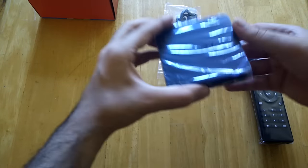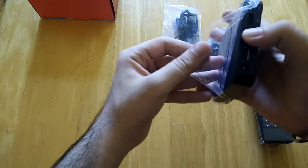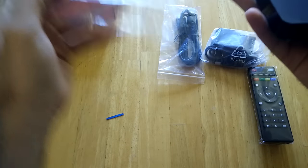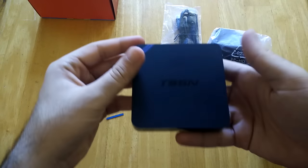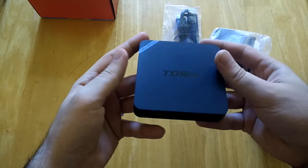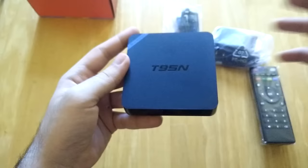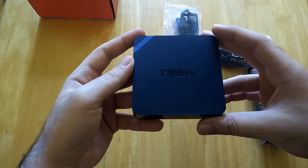Let's have a closer look at the box. I'm going to take the plastic cover off. This is a very sleek, very slim box. It's got a very smooth top surface and it says T95N at the top, which is the model of the box we are looking at.